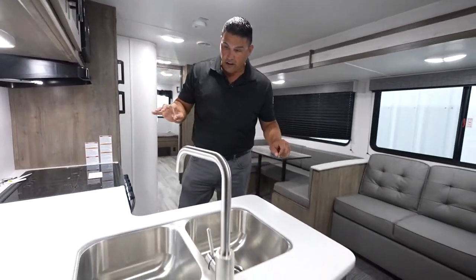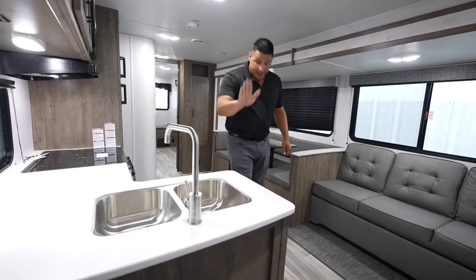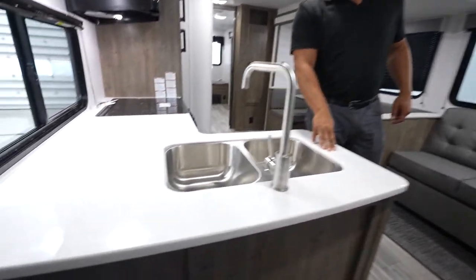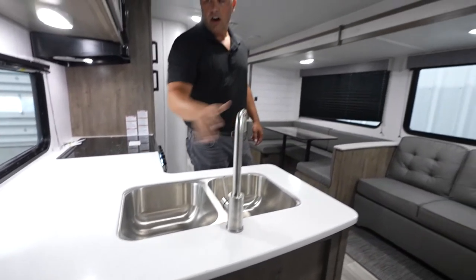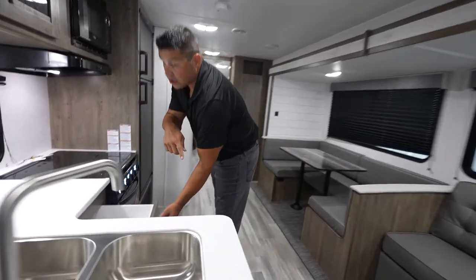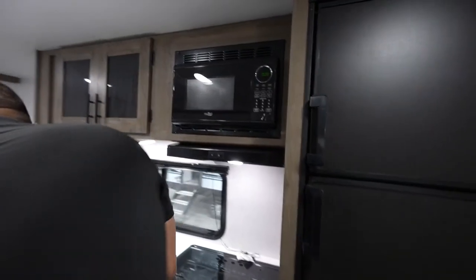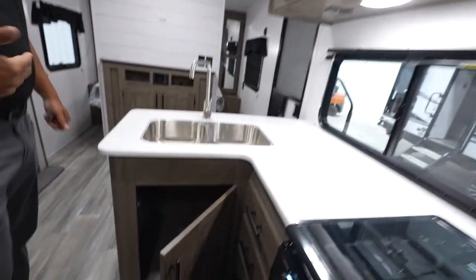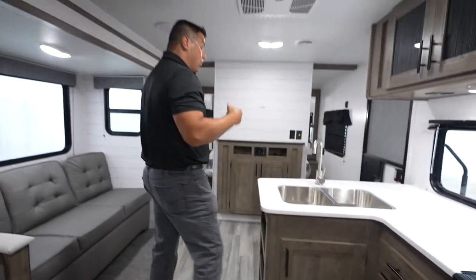Also standard and very, very nice — especially because this is an aluminum-sided travel trailer — solid surface countertops. Double bowl basin, high-rise faucet, so all your large pots and pans are going to fit. A lot of storage with your drawers, your lower and your upper cabinets with the nice glass inserts. You even have room for a trash can — a lot of people, believe it or not, are always looking for floor plans that have that and they don't always have it.